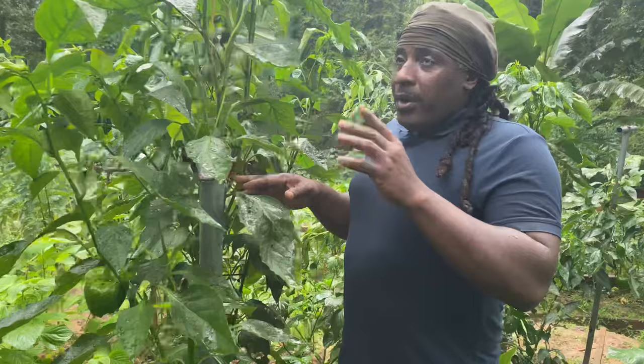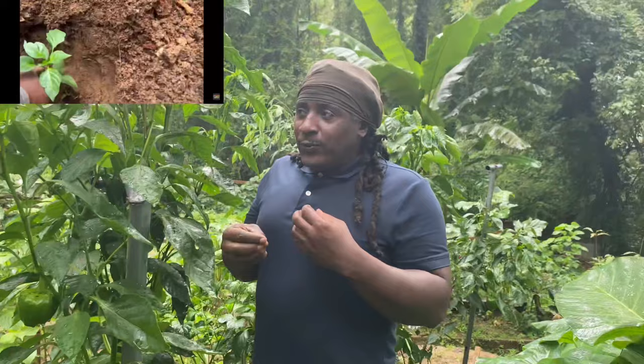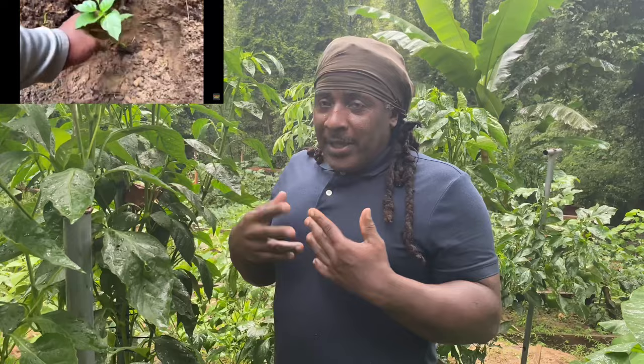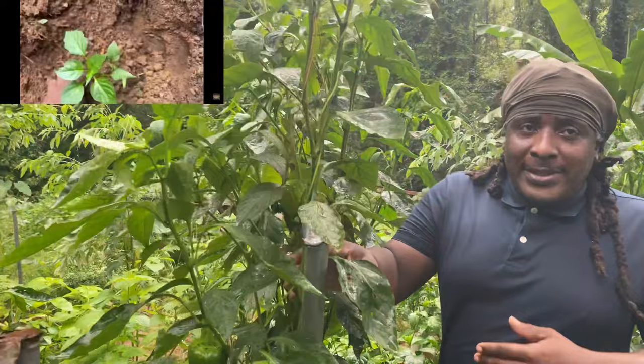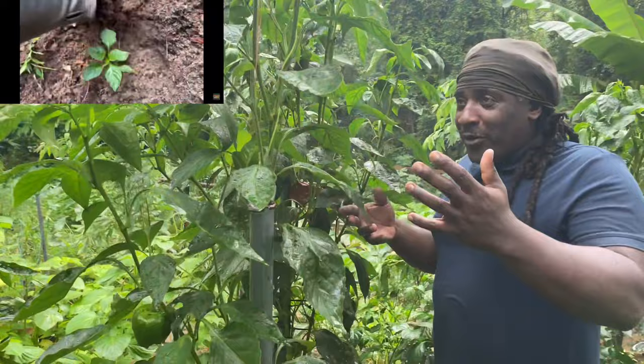Welcome to PlantaGarden TV. Today I'm going to give you the secret recipe of growing 8 feet, 7 feet pepper trees. Last year I grew a pepper tree 7 feet tall, and this year I'm trying to reach 8 feet tall. This one is already 7 feet plus, almost 8 feet. I want to give you the recipe of growing tall pepper trees.